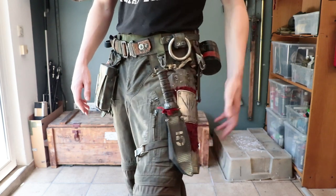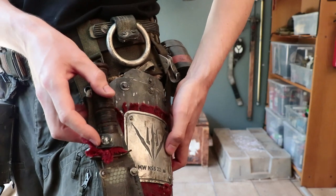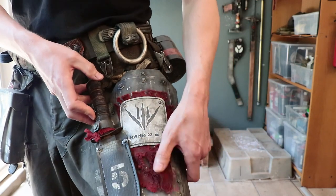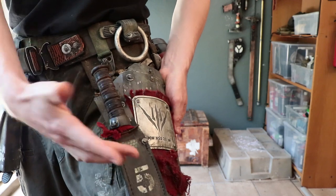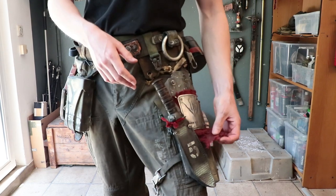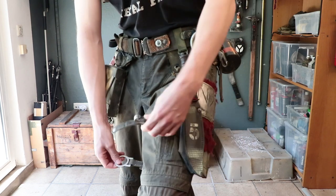Here we have a CNC-engraved plate in aluminum with the clan logo of my client — he provided it and I bolted it on top. Underneath that is torn red fabric. As you know, I love red contrasts and highlights, and this also creates a material contrast: we have metal, fabric, metal, and also leather, and with the knife in it a wooden grip. That's a lot of different materials — material contrast a lot of times makes things more interesting, which is why I added this as padding and decoration underneath the metal plate.